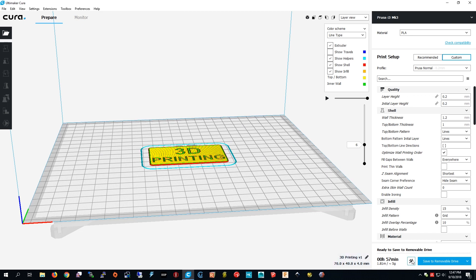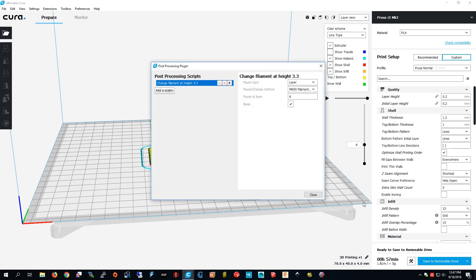Another way to get to your plugins is you press this button and you get here, and you can change the layer or change the plugin you have. Remember, if you want to clear your plugin for your next print just press the X.